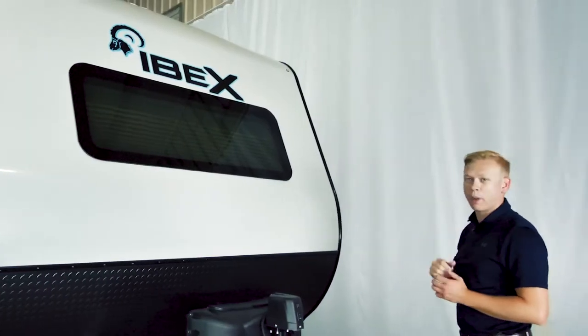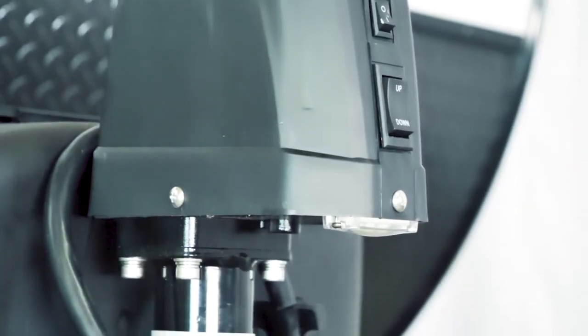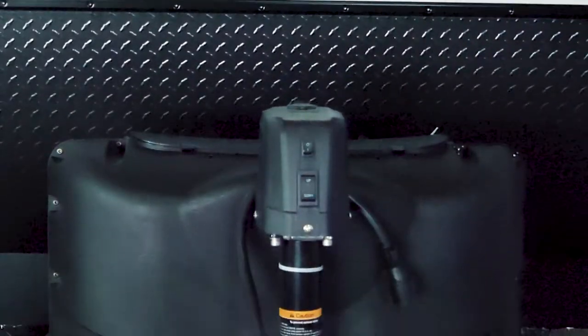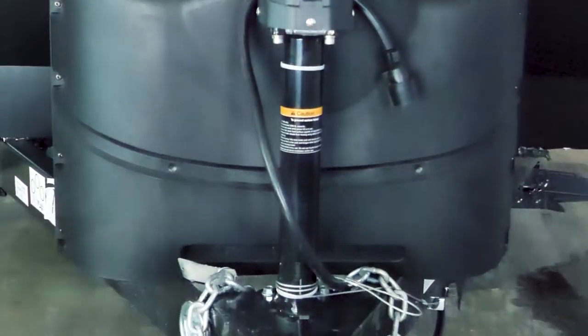It starts out with a 60-inch panoramic window, a power tongue jack, and a 12-volt battery disconnect switch. Also, all of your 8-wide and larger IBEX models will come with the dual propane tank.